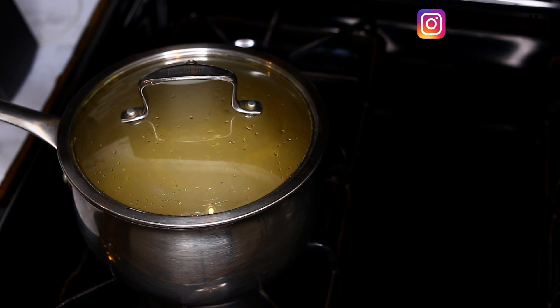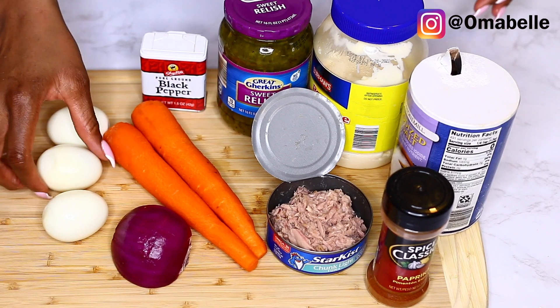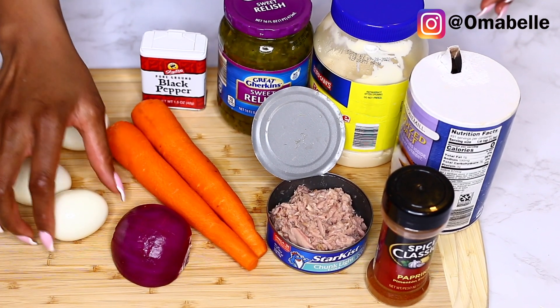It depends on how you like your mac — I prefer mine tender, although you might like yours slightly hard or very tender. I just don't want it to be overly cooked; five minutes is the perfect timing. And here we have all the ingredients you will need for a box of macaroni.